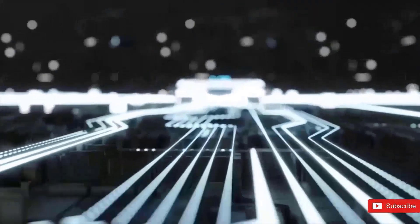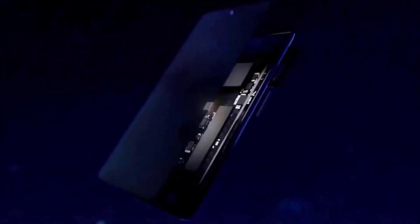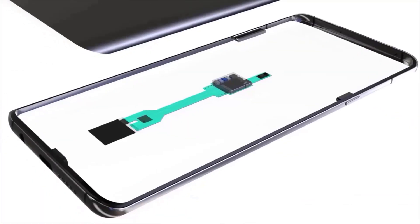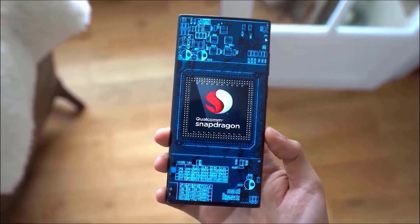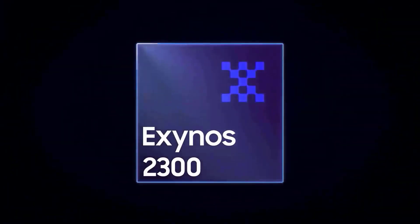However, the latest report claims that the Qualcomm Snapdragon 8 Gen 2 SoC will come with different specs. This information comes from reliable tipster Ice Universe, who says that instead of two Cortex-A720 cores, the Snapdragon 8 Gen 2 will feature a pair of Cortex-A715 cores. Qualcomm is believed to be focusing on energy efficiency rather than raw performance with this new SoC.